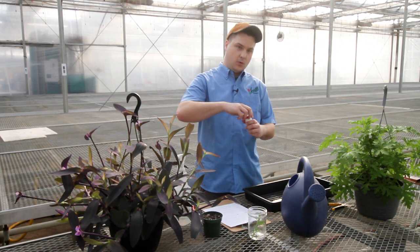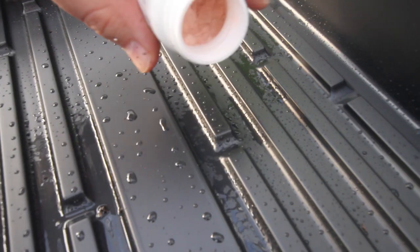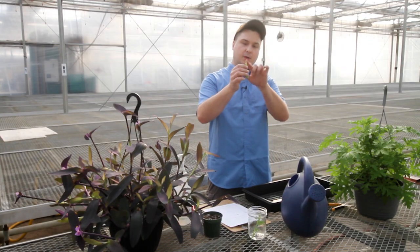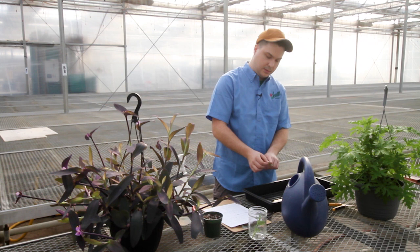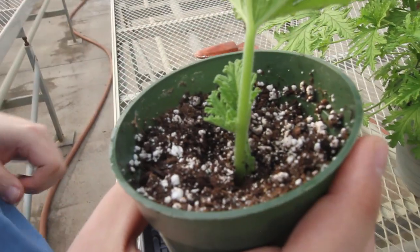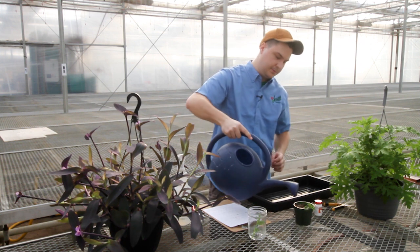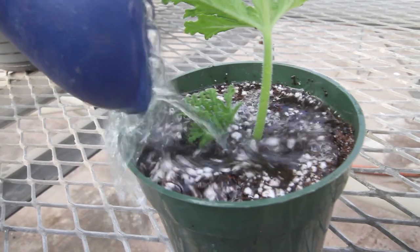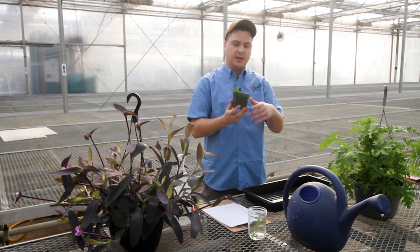For the hormone method, follow the same first two steps: disinfect your area and take your cutting. Once you have your cutting, pour out just a little bit of hormone — never dip directly into the bottle because you could infect all the hormone in there. Take the cut end and dip it into the hormone, tap off the excess, then take your planting media, stick the cutting in, and cover it just a little bit so it stays in place. After that, water it in, and just like with the water method, keep it somewhere warm but out of direct sunlight so it doesn't wilt.